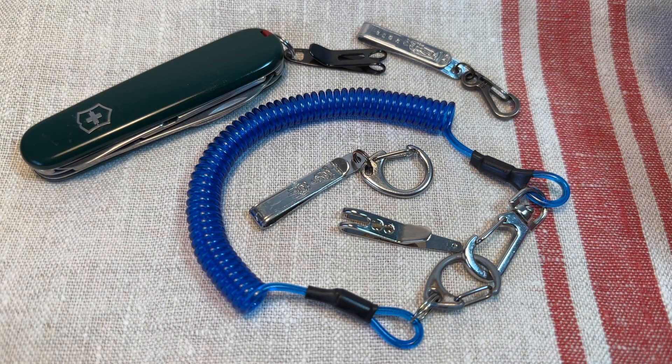Hello! Today I wanted to talk about EDC device carry options — pocket clips, lanyards, things like that.